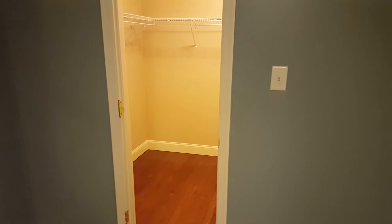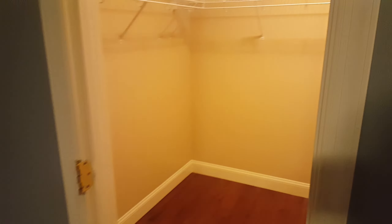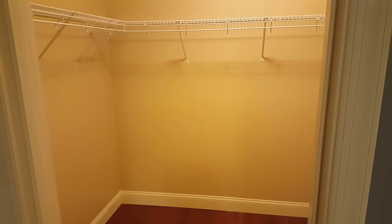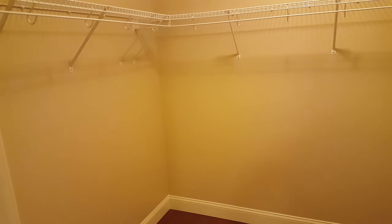This is about a seven by seven foot closet, painted using leftover paint from the hallway, which is a Gobi Desert with 50% of the color in it.